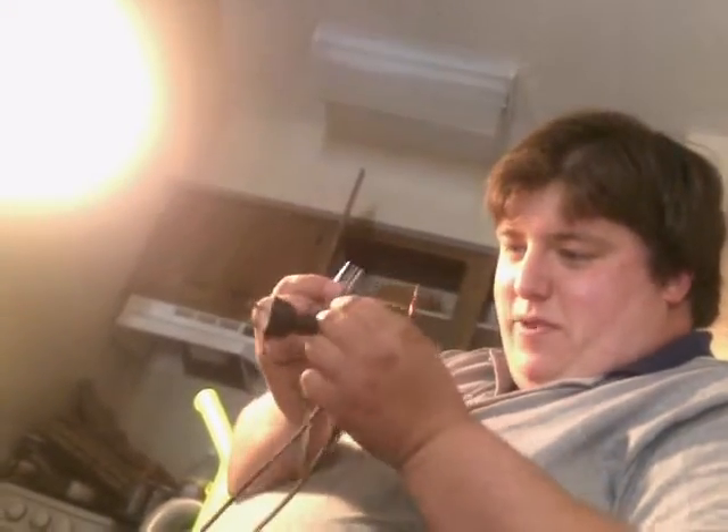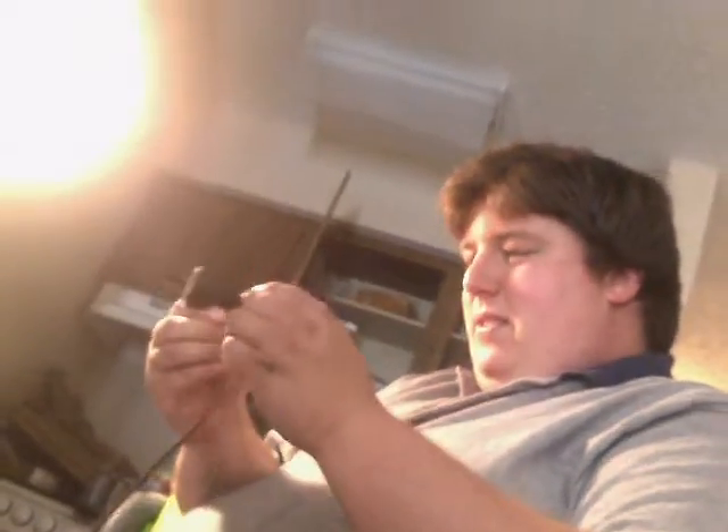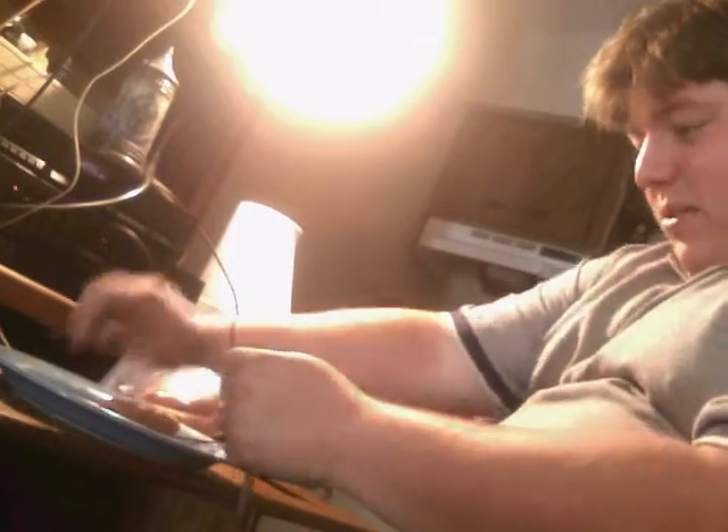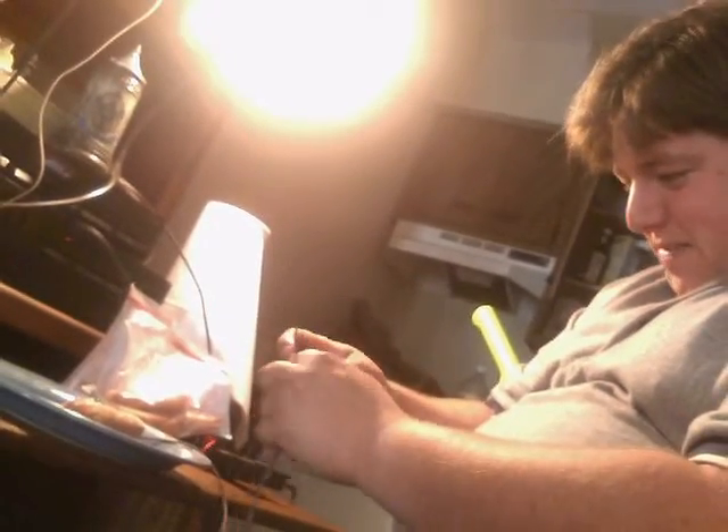First, you connect one fork to one wire of your cord. Stick it in the hot dog. Take your other wire and connect it to the other fork, and stick it in the other end of the hot dog. Now we're going to see if we can measure the resistance, so we can calculate how much current is going to be flowing through the hot dog.